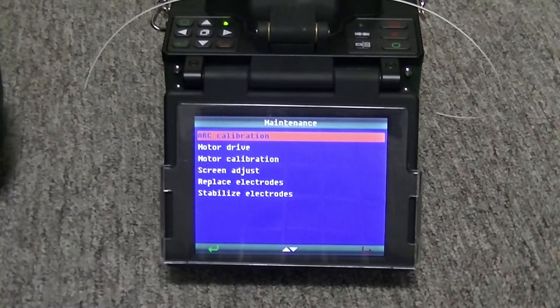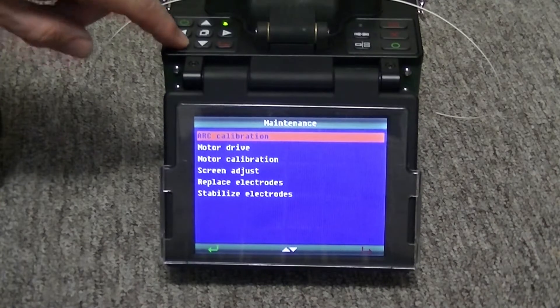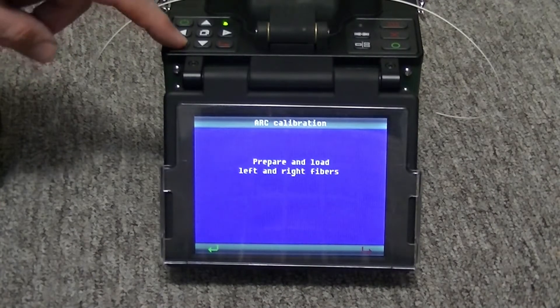After two newly cleaved fibers are loaded into the fusion splicer, the arc calibration is continued by pushing the green arrow key.